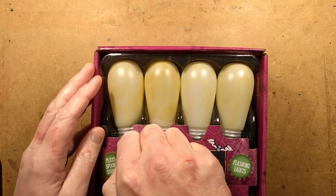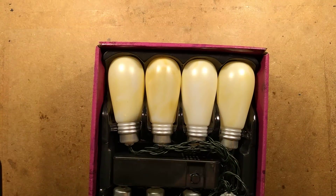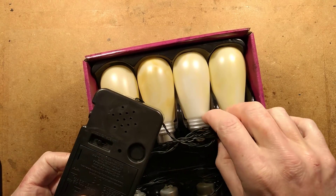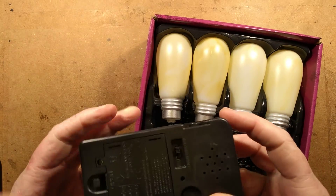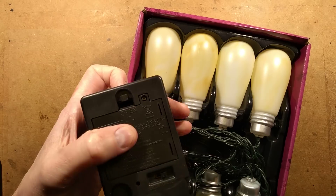Let's see if I can open this. Oh, there's a button. That's a big box - is that all batteries? It's got a screw holding the battery compartment shut.